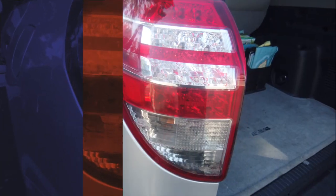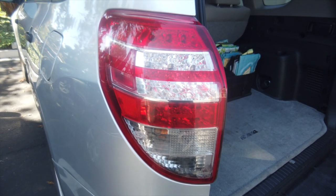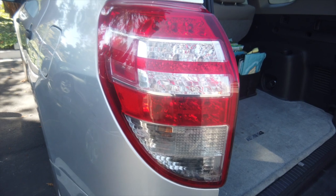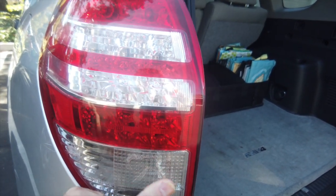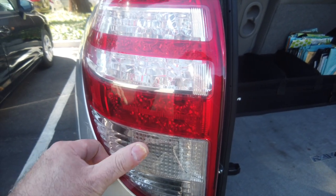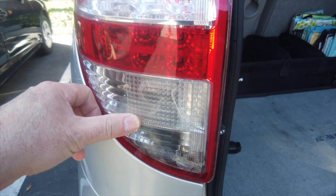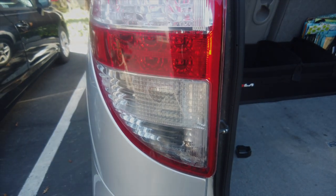I went back to it the next day — 24 hours later — just to make sure the patch was still looking okay, and it still looked good. I'll see how long it lasts and try to remember to leave a comment below before the end of the year to let people know how this worked out. So that's about it.